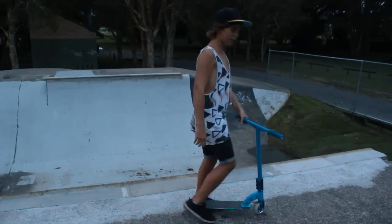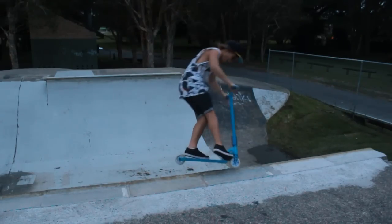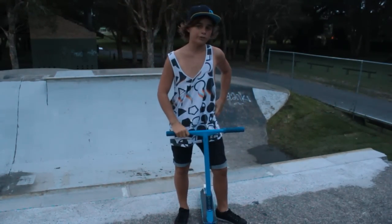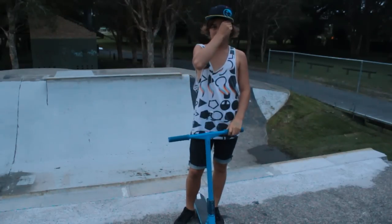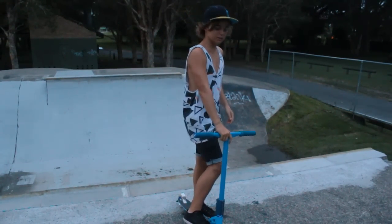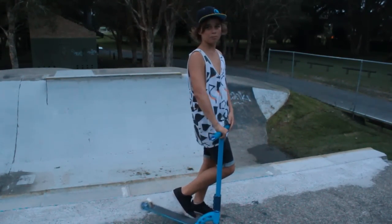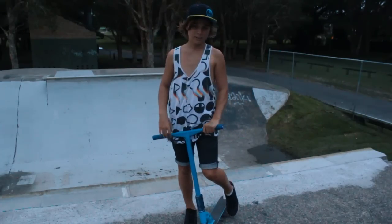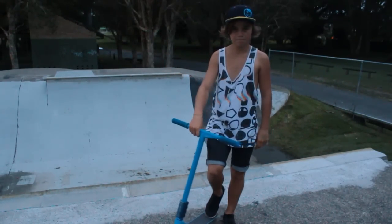I'll do a quick one for you. I did a little hop there, but that was just so I didn't fall in. Once you've got them good, you can do hops, whip to foot jams, and bar to foot jams. You can do tricks out and yeah, I hope you learned foot jams. Thanks for watching.